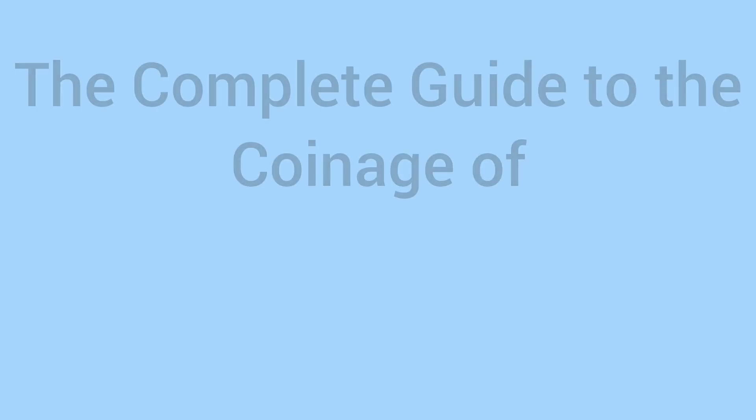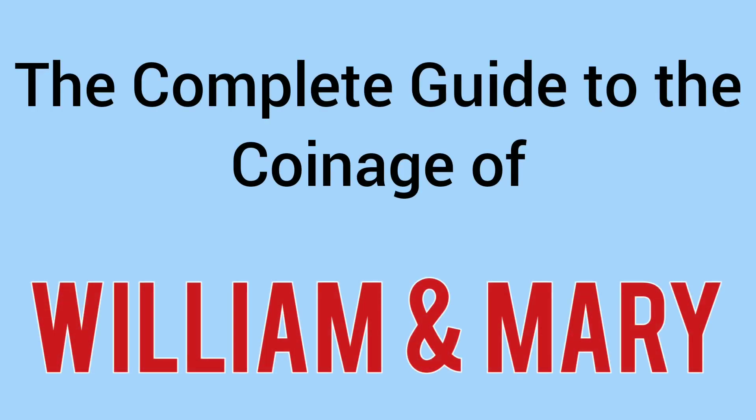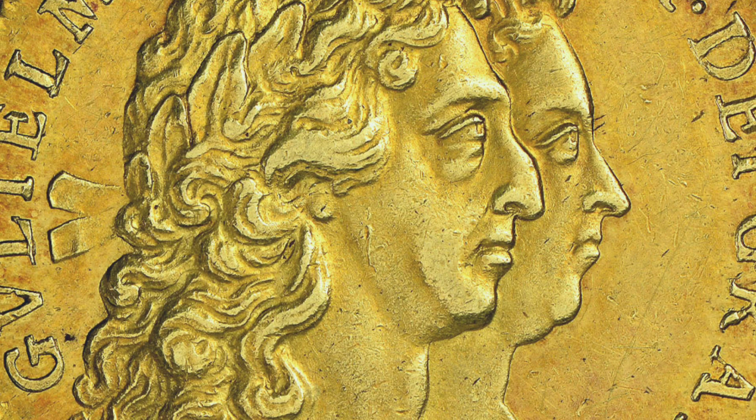Hello and welcome back to Bits and Bobs. Today's video is the complete guide to the coinage of William and Mary, a very interesting coinage period as there are two portraits of two monarchs on the obverse of our coins between 1689 and 1694.